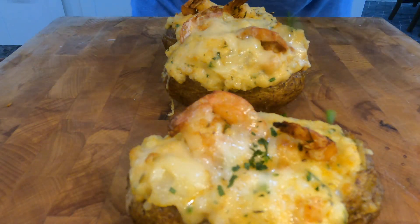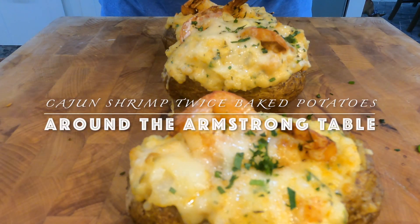All right folks, we are back with another one, and today we're gonna do a cajun shrimp twice baked potato.